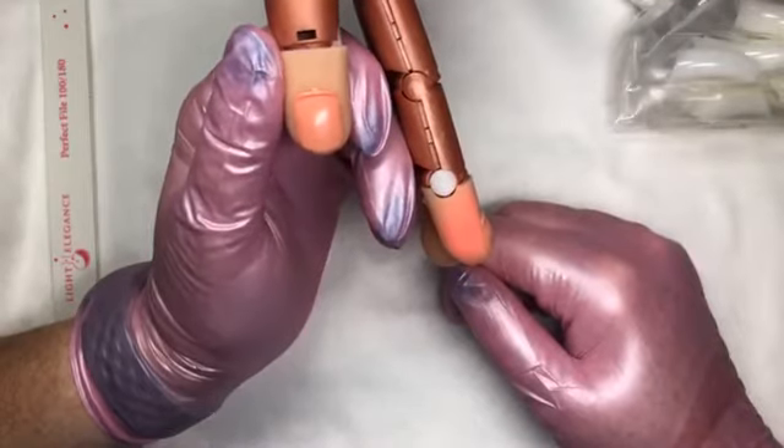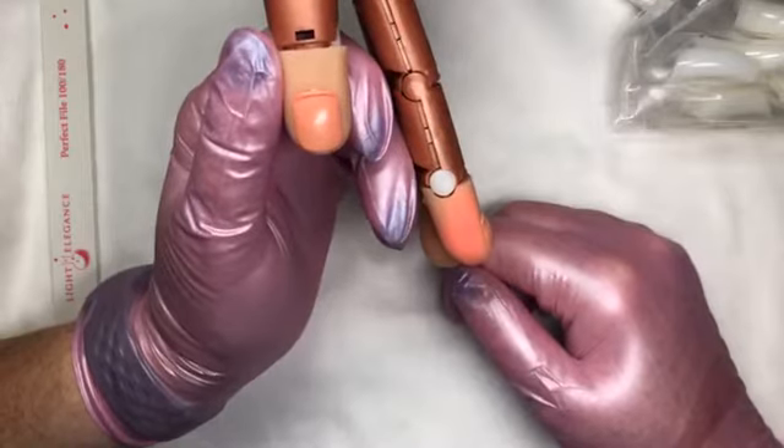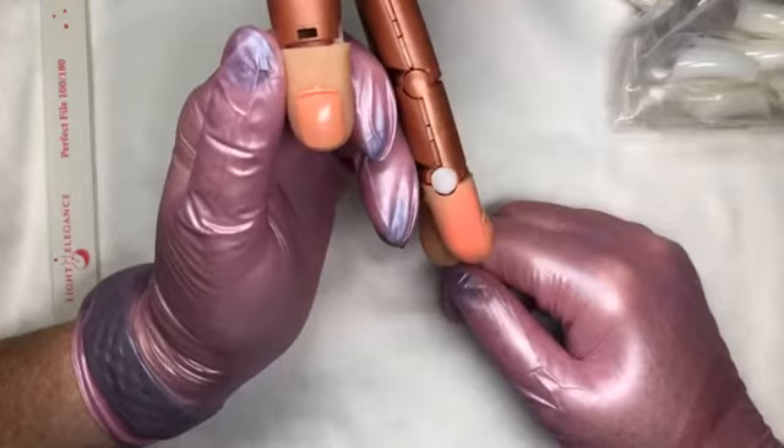Hi, I am popping in for a pop-up live, pretty much unplanned. I just needed to get in my tip application submission for my bachelor program and thought I would share the process with you.